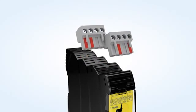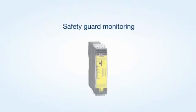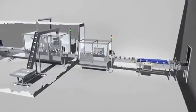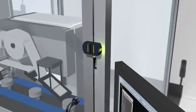All SRB-E modules can be used for monitoring safety doors. For applications with multiple safety doors, input expanders up to PLE are available as well.